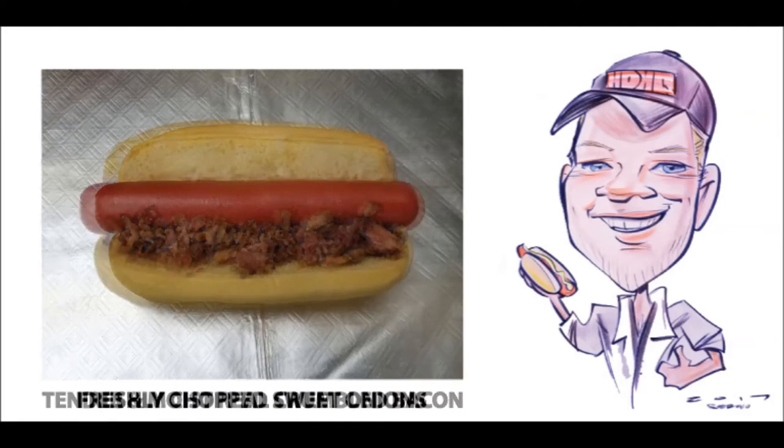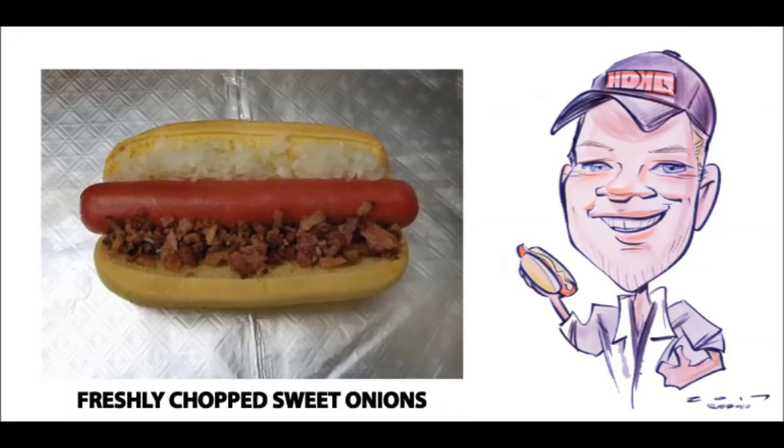After the bacon, I like to jump over the dog and lay in a nice run of freshly chopped, sweet southern onions. While some folks like to place their onions on top of every dog, I like to change the placement of the onions with every dog so the flavor and texture combine at the right time and place to give you the most rewards in every bite. On the Memphis dog, I like to keep the onions low in the bite so they mix evenly with the bacon and don't overpower the palate.